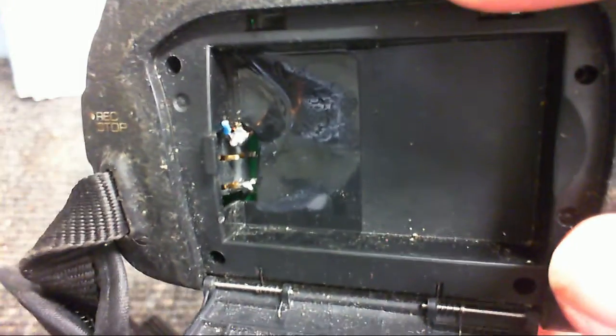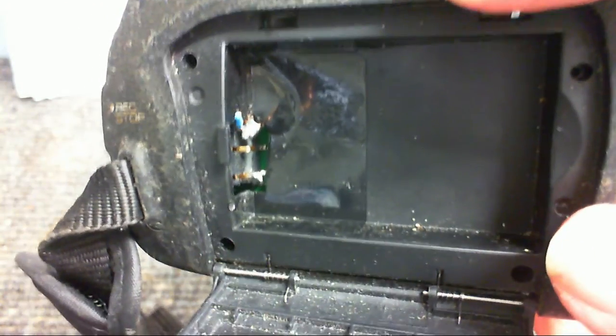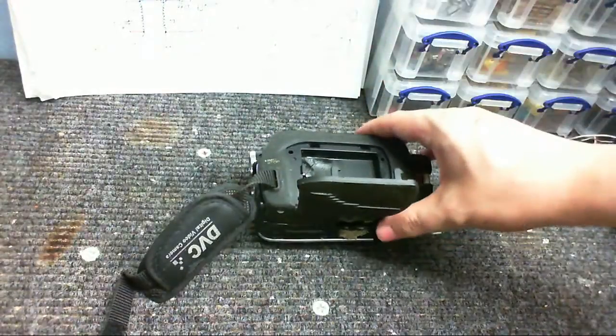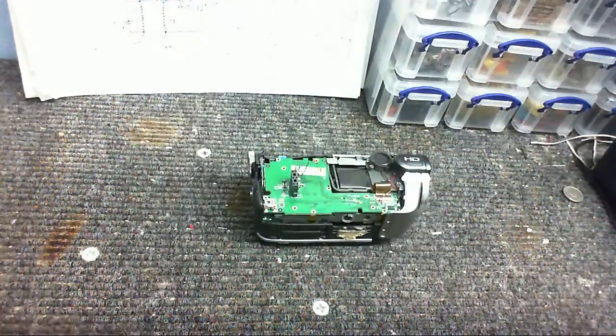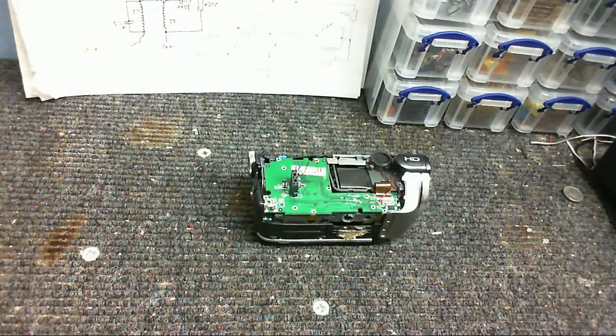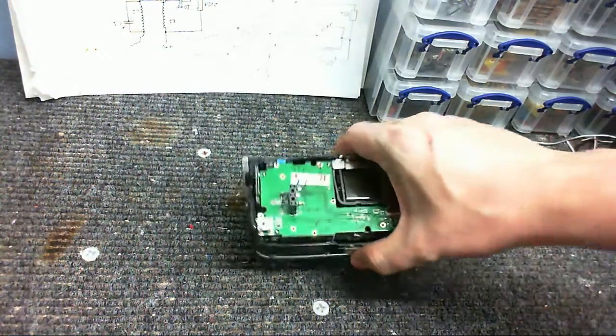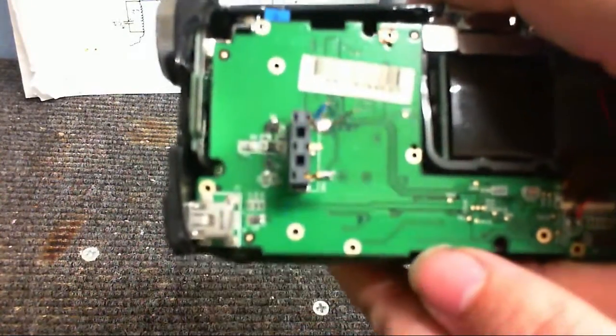Firstly, take a look at the battery compartment — you can see it is really, really warped, so something had gotten really hot in there. So let's peel off one layer and take a look inside. It doesn't look like much damage has been done at first.